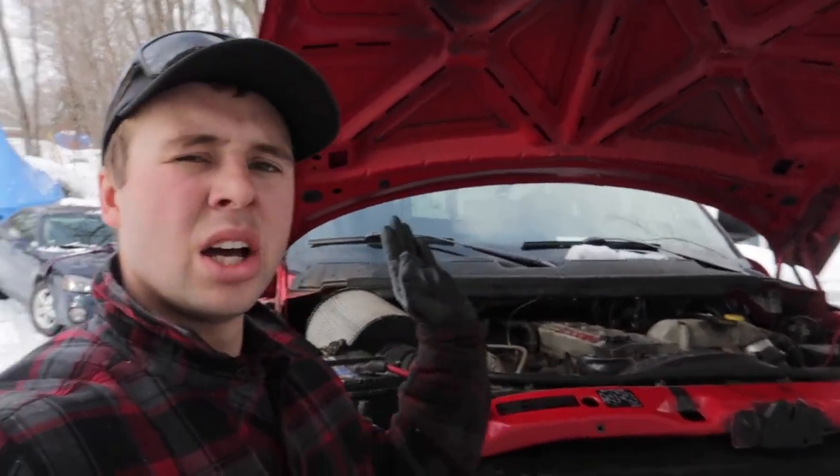Hey guys, Josh here for Schneids15. Today we are going to talk about your 47RE. If you're having issues — I think they started putting them in Dodge trucks from '97 to '02 — they had issues with them going into overdrive.